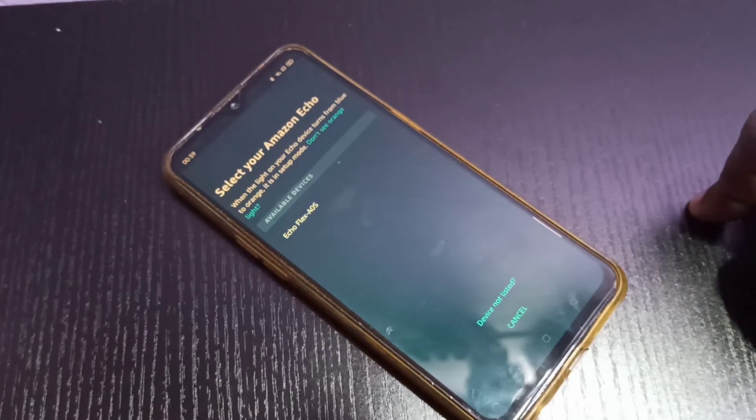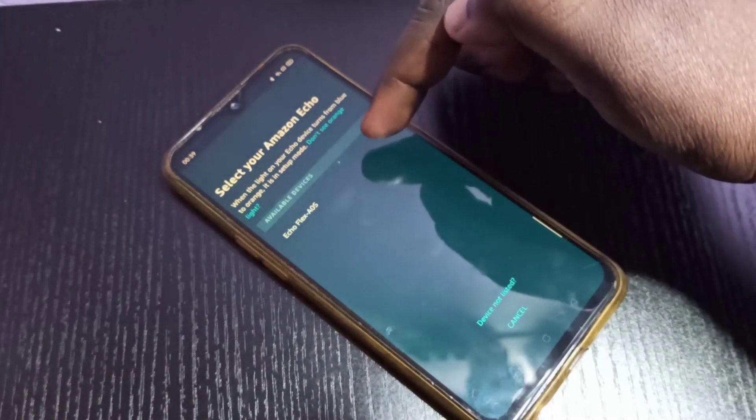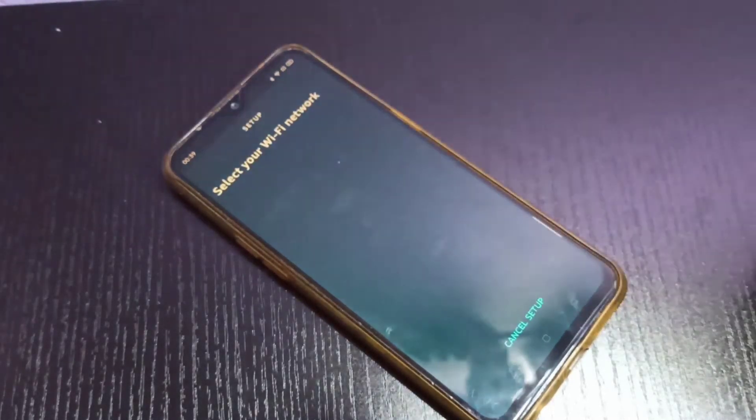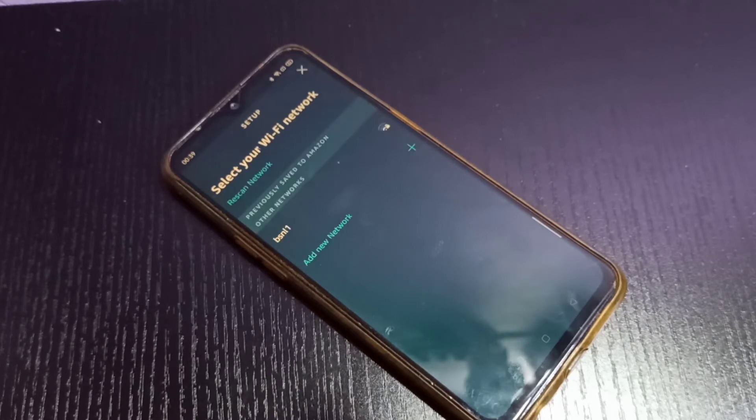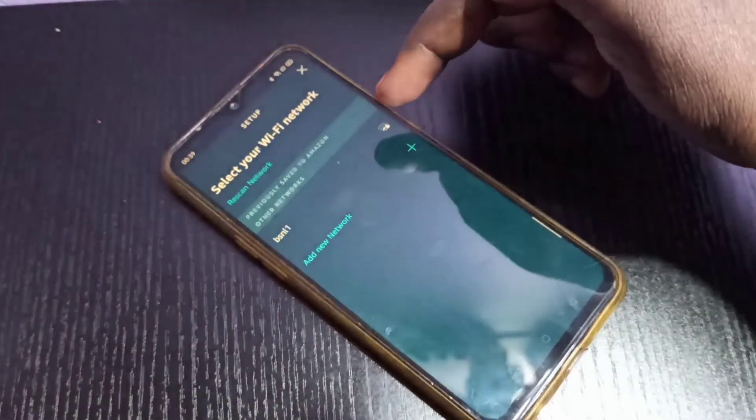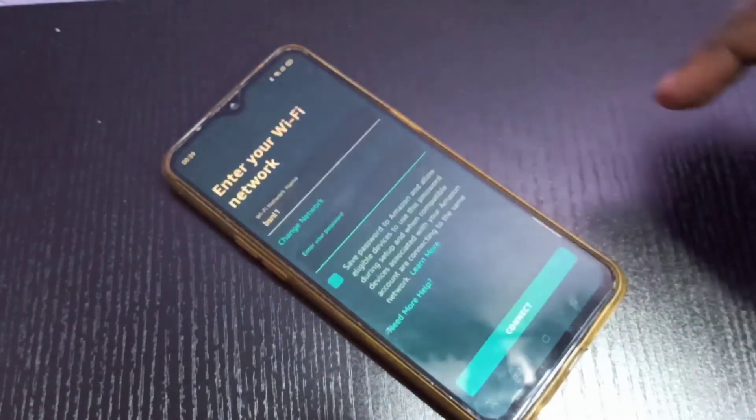You can select your device from the list — we can see 'Echo Flex A0S', so tap on that. Now it's searching for the Wi-Fi network. Select your Wi-Fi network from the list.